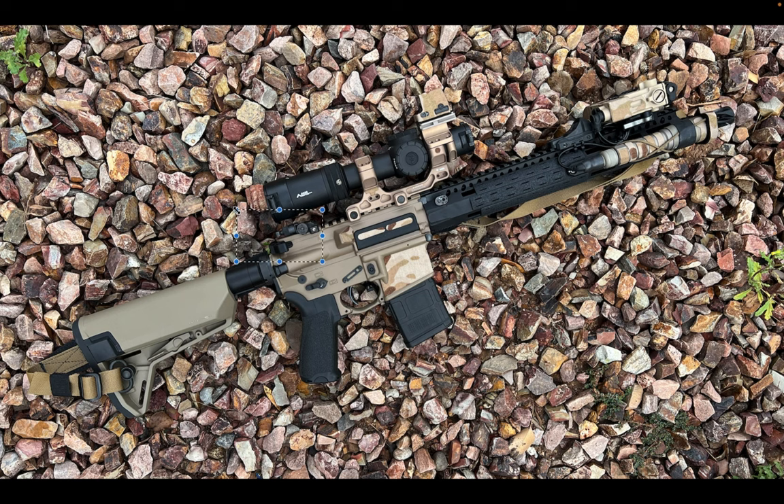Oh, real quick — that is either a Geissele or Radian charging handle. I think I see the 'G' up there unless I'm making it up in my head. Either way, really nice charging handle as well. Let's go ahead and move on to the next one.